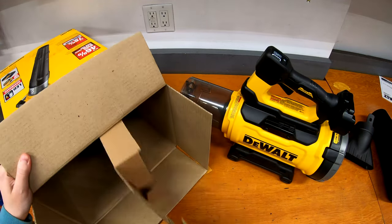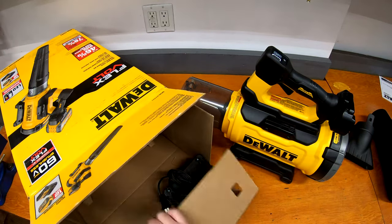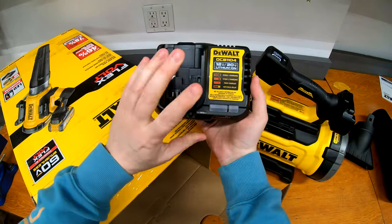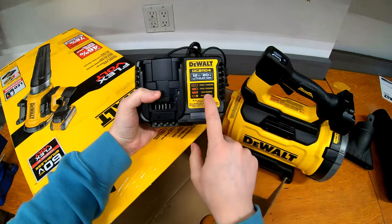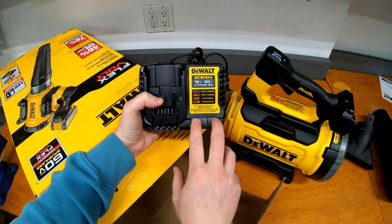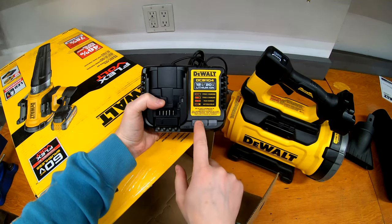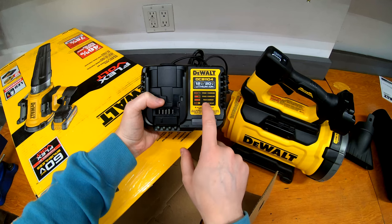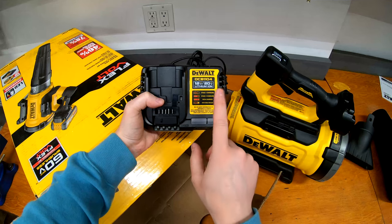Down in the box we've got more cardboard, but underneath that we have the charger. This is the DCB1104, which is the new model — a 4-amp charger. The DCB115 would have been the older model. These ones have two-stage charging with two different lights, whereas the old DCB115 only has a single light when it's charged. I also have the 6-amp version of this charger. I have a full video on chargers, so check that out — I'll leave a link in the description.